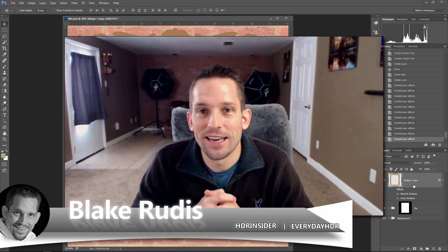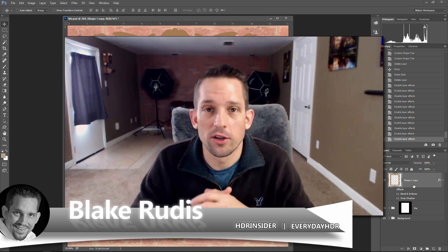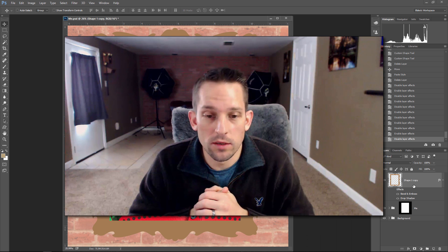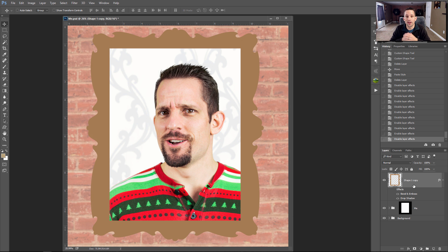Hey, Blake Rudis here with Everyday HDR and HDRinsider.com. Today you might be wondering why we're looking at a goofy picture of me in a goofy Christmas onesie jumpsuit pajama thing. Well, it's because my wife conned me into it for our family picture for our Christmas card. I'm just joking — I actually consented to it. But anyway, that's not the premise of this tutorial.